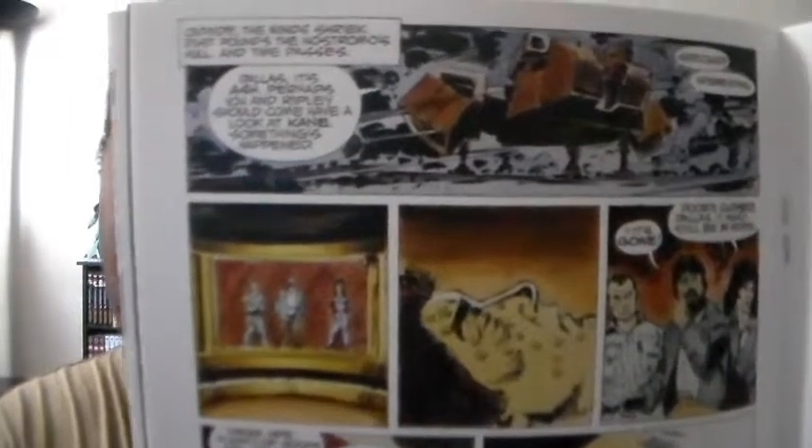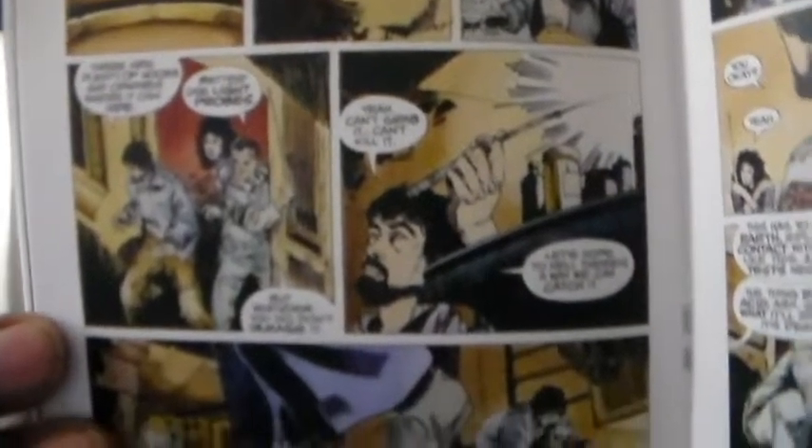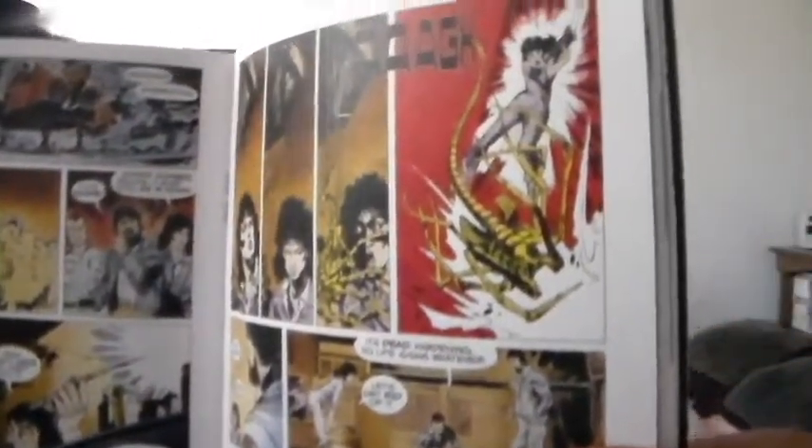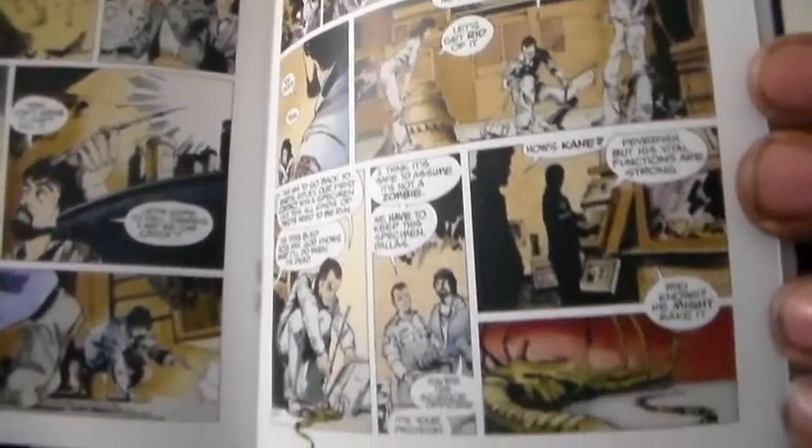Very very nice art — very detailed, very cool. This is just going to be a comic version of the film itself, so really really cool. That's nice, very awesome.